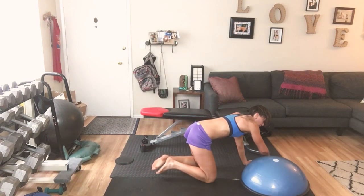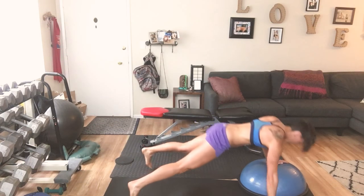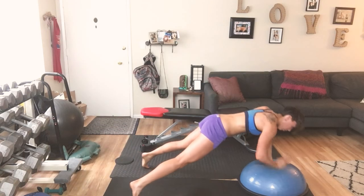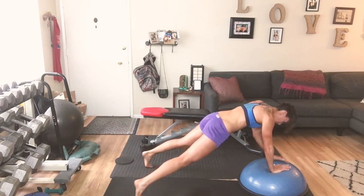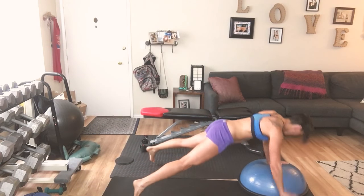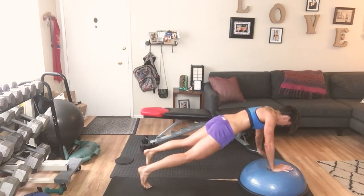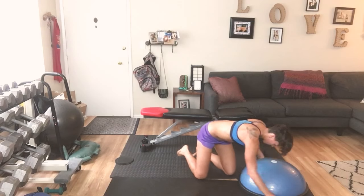You know the drill — we're doing push ups, up and over. Counting down 10 through 1. Flip around.